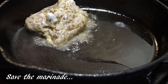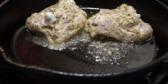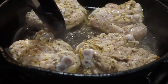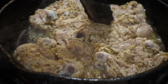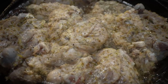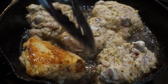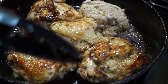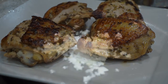So here in my skillet I'm gonna go ahead and brown my chicken thighs on both sides. Now once my thighs are nice and brown on both sides, I'm gonna go ahead and remove them from the pan, and then I'm gonna clean out my pan just a little bit.